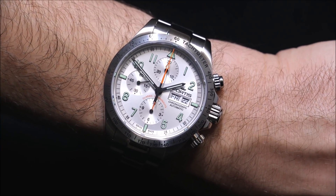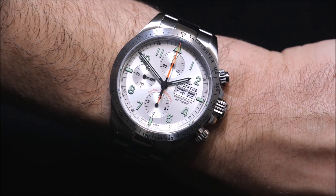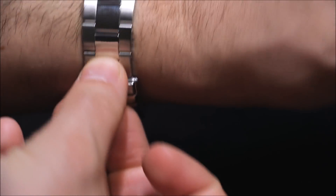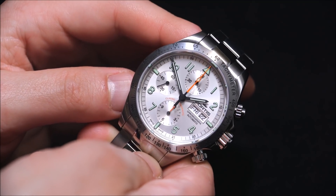This is a highly conservative watch. I imagine a discreet, educated engineer wearing something like this. It's really about function. There's literally nothing related to pizzazz. It's a very utilitarian watch, but there's a handsomeness to it. This is a watch worn by someone who does care about the way they look and the way they come across, but is also a very sensible person.